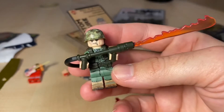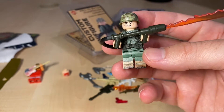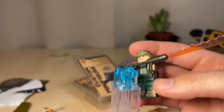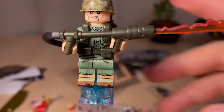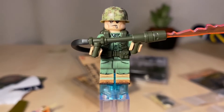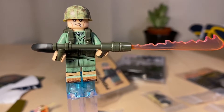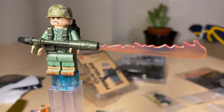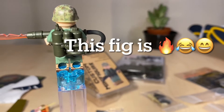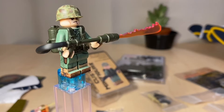Alright, it's all assembled — took about five minutes. Let's give it a closer look with the stand. This is how the fig looks. I'm not going to lie to you, the price is really steep, but the fig looks really nice. The legs are printed, the print job is nice, the detail is really good.